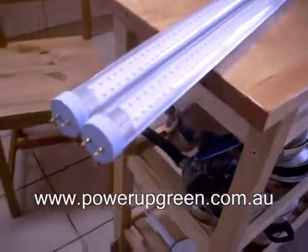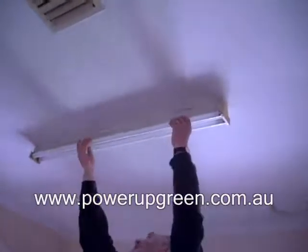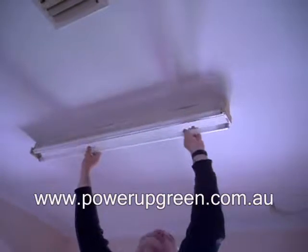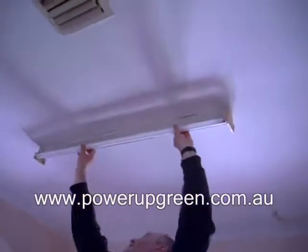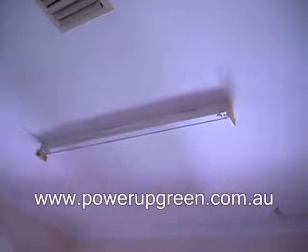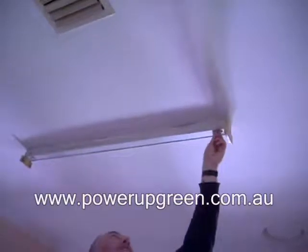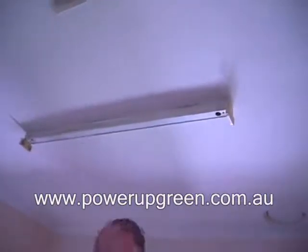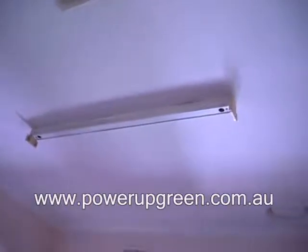what I'm going to do is replace and switch off the fluorescent. So the fluorescent is going off. First of all we have to take out the fluorescent lights — swivel out like that. And because this is a ferromagnetic ballast, all I need to do here is remove the starter plugs on each side.